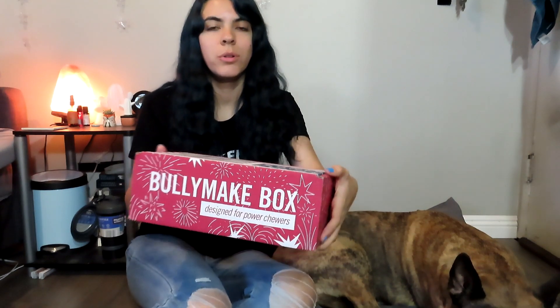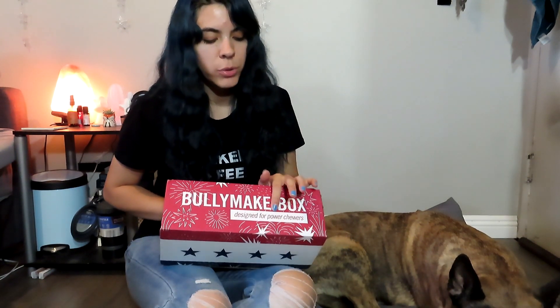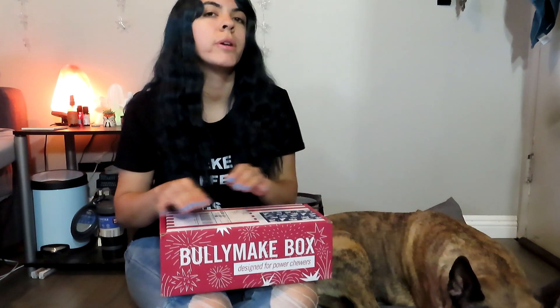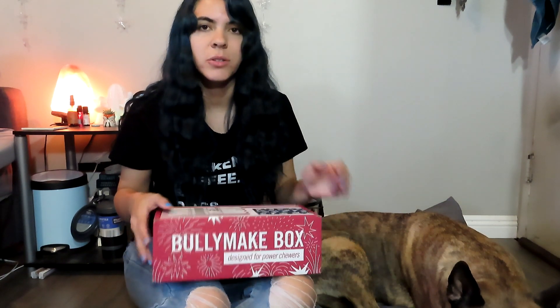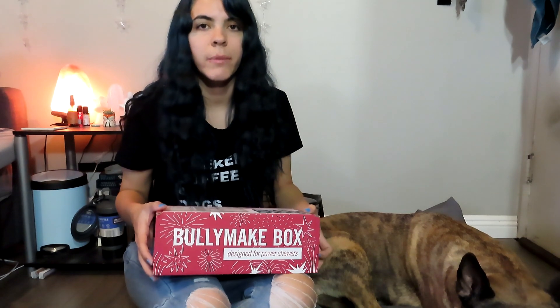If you haven't seen any of my videos before about Bullymake box or you don't know what they are, they are a monthly dog subscription box for power chewers. Power chewers are dogs like Jake who used to go through their toys within 10 minutes after giving them. They'd pull out all the stuffing, chew them into pieces, and then you'd spend a ton of money on toys that your dog just destroyed within a day.